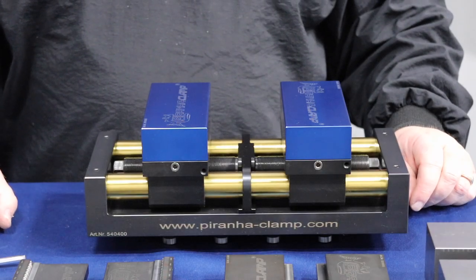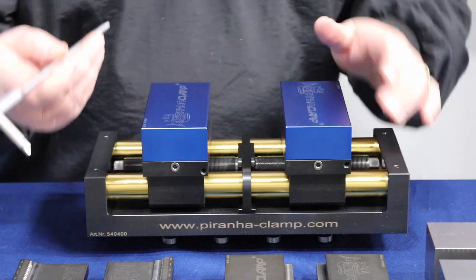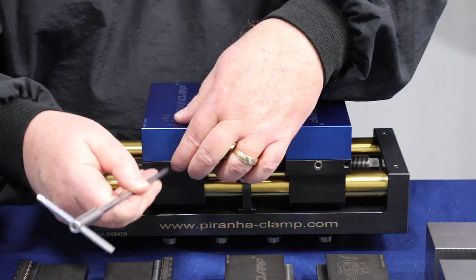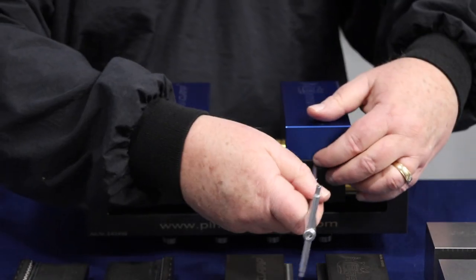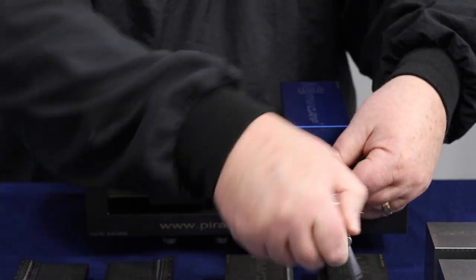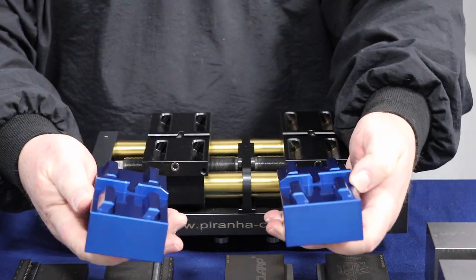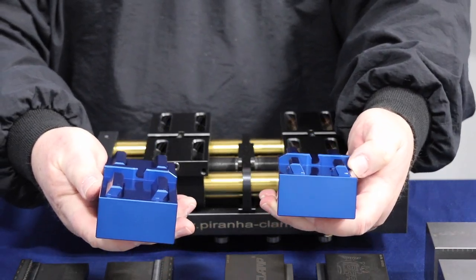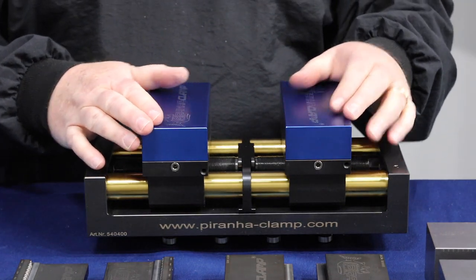One of the unique features of the Geppard system is the way the jaws go on and off. You simply take your bonus wrench, insert it into the hole on the side of each jaw, just twist and that releases the jaws. On the bottom of the jaws are little sea feet, and as they go into the vise they're pulled down against the bed of the vise so you get no jaw lift.